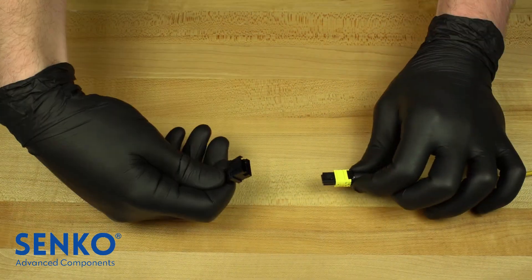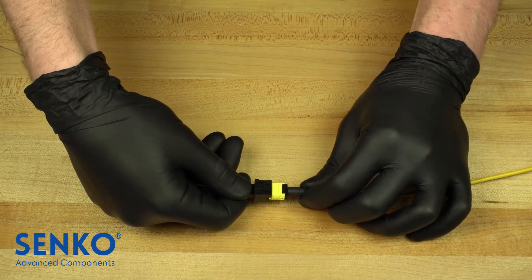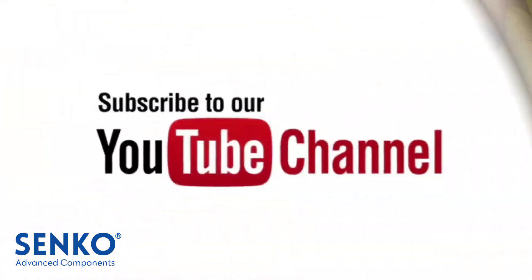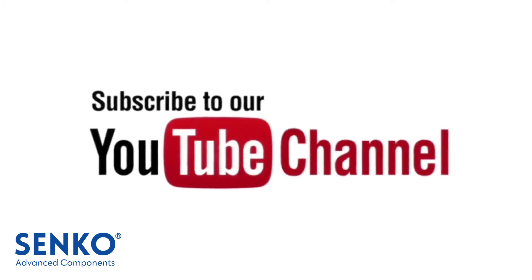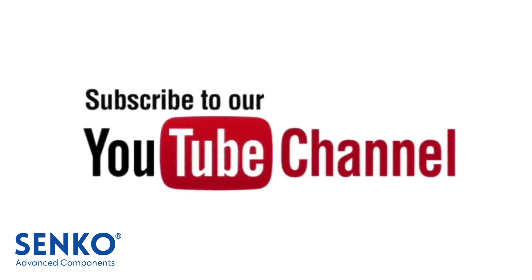Once the MT ferrule and the MPO are installed following these guidelines, you have properly mated an MT ferrule to an MPO connector using the MT to MPO adapter. Thanks for watching, and if you enjoyed this video, please hit the like button, comment your thoughts, and subscribe for more Senco fiber optic content.